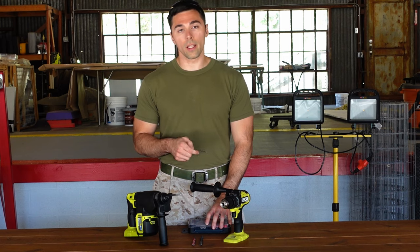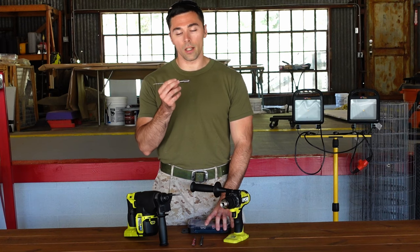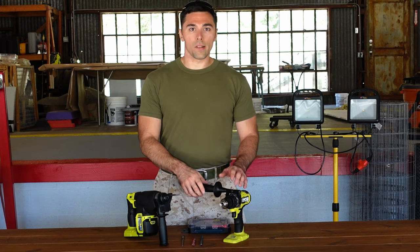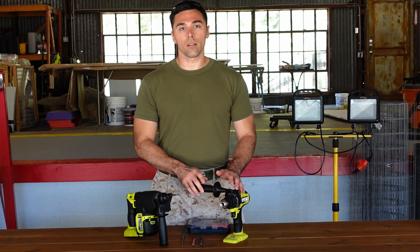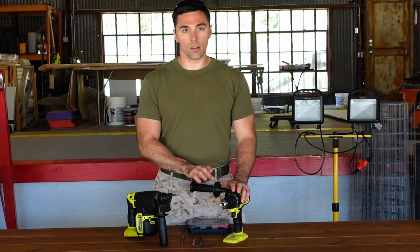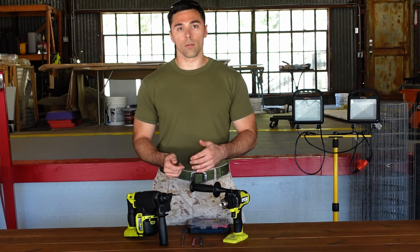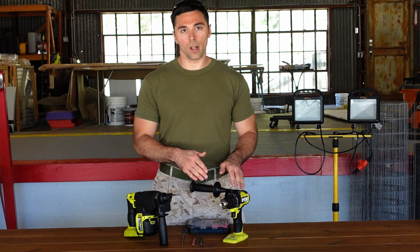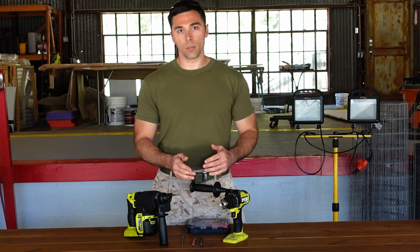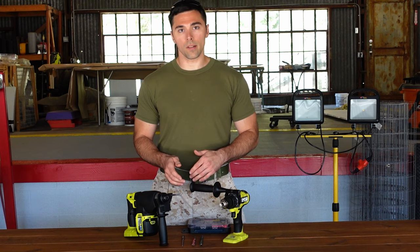So you're looking at at least a $10 price increase going for the SDS chucks. That's not necessarily a completely deciding factor, but the Ryobi hammer drill uses your standard bits, not SDS chucks. So if you're looking for cheaper bits in the long run, the Ryobi does offer you that capability — and there are other brands that offer that as well, but some only do SDS chucks, which might be a deciding factor if you're looking to save money.